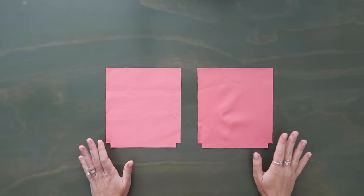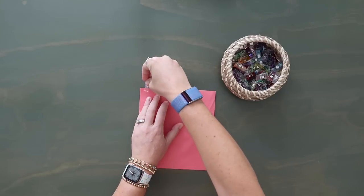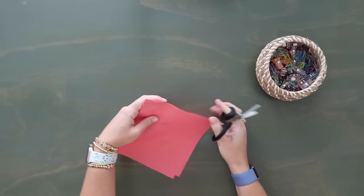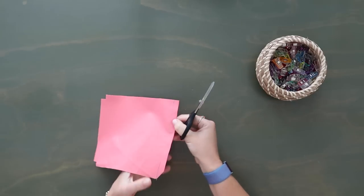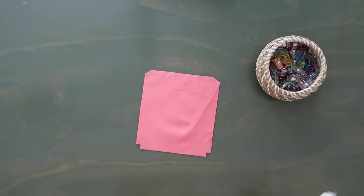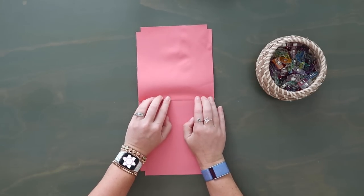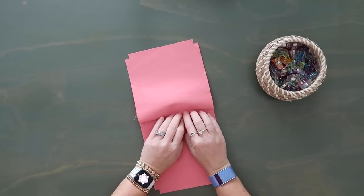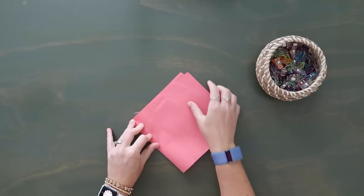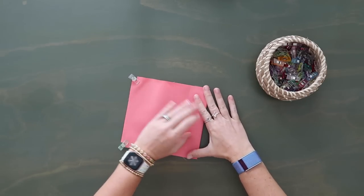Once you have all your interfacing attached, we're going to start with the divider pocket. Take your two divider pocket cut pieces and lay them right sides together, clipping along just the top straight edge. Sew along this top edge at a half-inch seam allowance, backstitching at the beginning and end. I like to clip down the corners to reduce bulk. Now we're going to flip this wrong sides together — I like to finger press, or grab an iron for a crisper result. Press each side individually and then pull them back together so it's nice and flat.